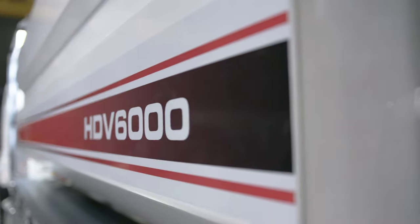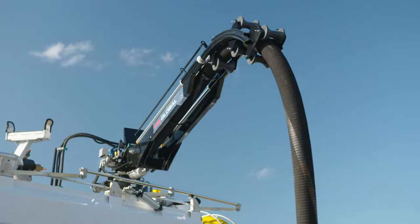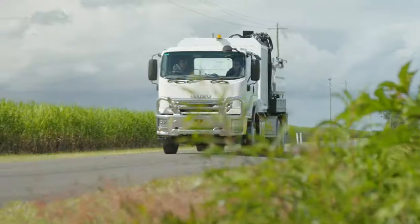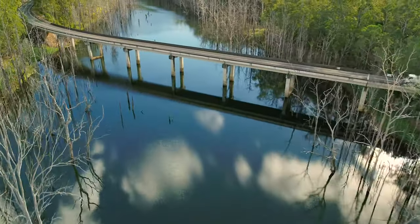Purpose built to dig deep without damaging underground assets, the HDV6000 is your solution for almost effortless hydro excavation. Discover more about the HDV6000 and the STG Global range today by visiting stgglobal.net.